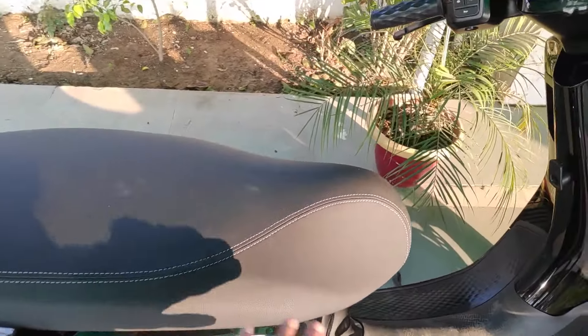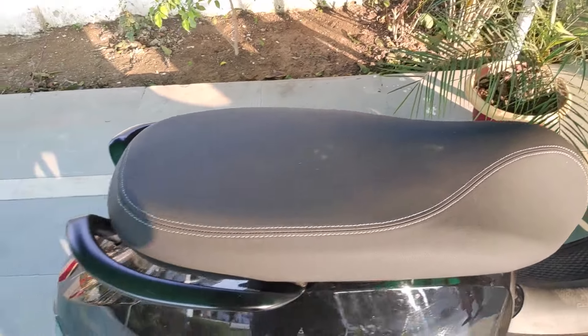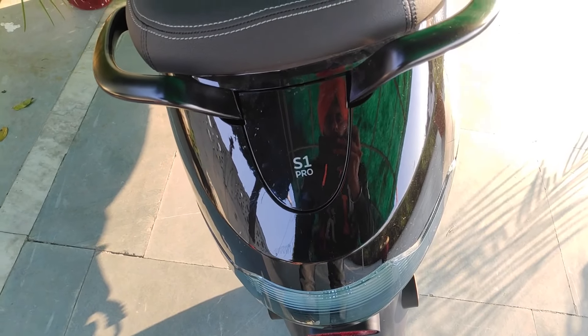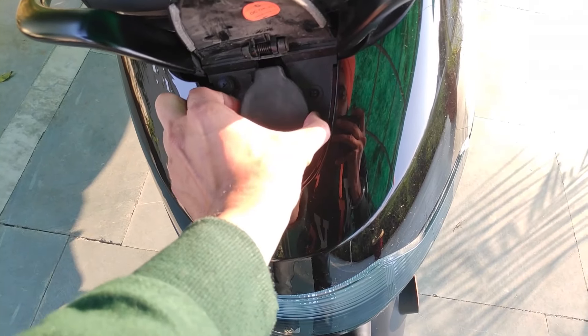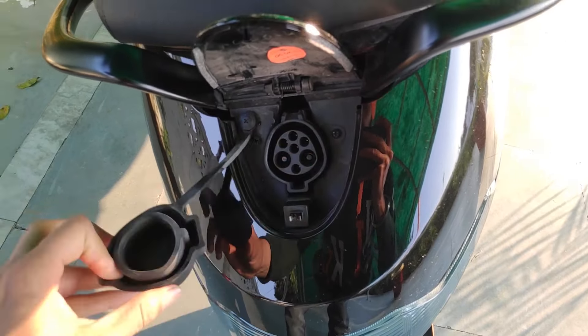If I talk about the seat cover, it is very soft and good quality. And behind it there is a charging point — you can see the S1 Pro logo here. It opens with a little push, and inside they have a rubber mat. There is no water issue. This is the safety cover for the charging point, which is normally charged at 5A. There is also a small backlight — when you turn the lights on, you get a light on the number plate.